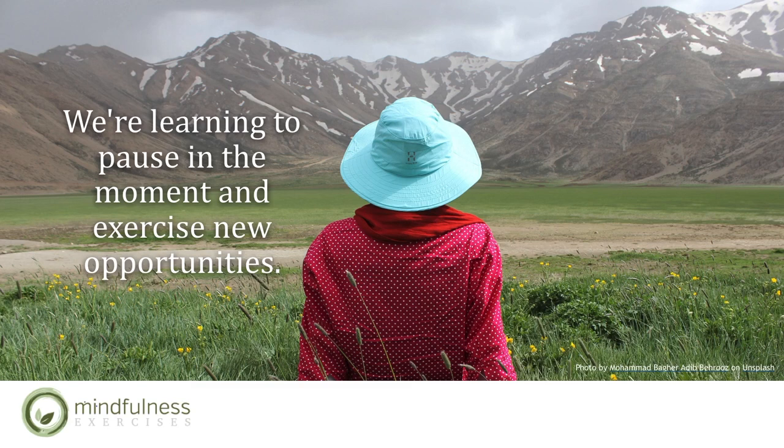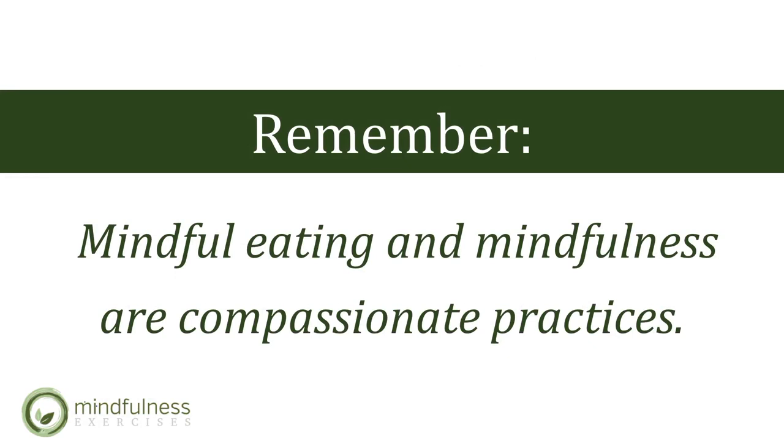As we come to the end of our mindfulness class, there are three attitudes that will help support your mindful eating practice: a sense of curiosity, genuine kindness, gratitude, and generosity. Remember, mindful eating and mindfulness are compassionate practices. If you make a mistake, know that you can always begin again. By practicing mindfulness, we're more likely to decrease blame and shame and become more self-compassionate and thereby more resilient humans.